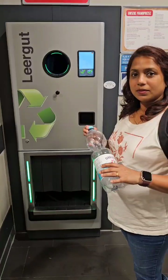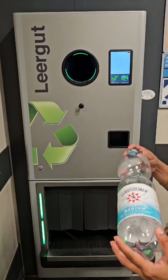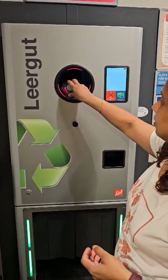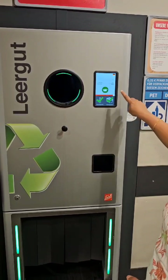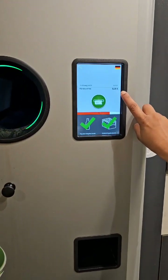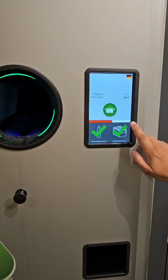Now we put the bottles in the Pfand machine. Here is the bottle deposit of 25 cents on the glass. We put other bottles in — they are thick.